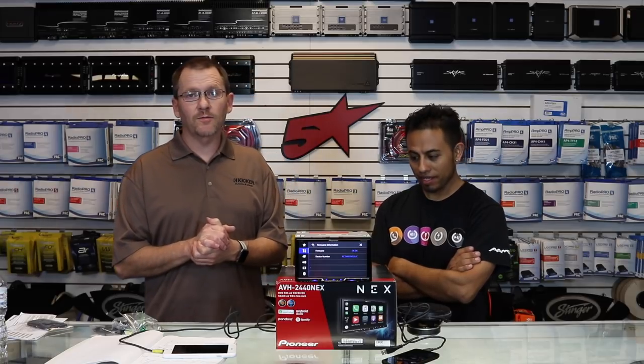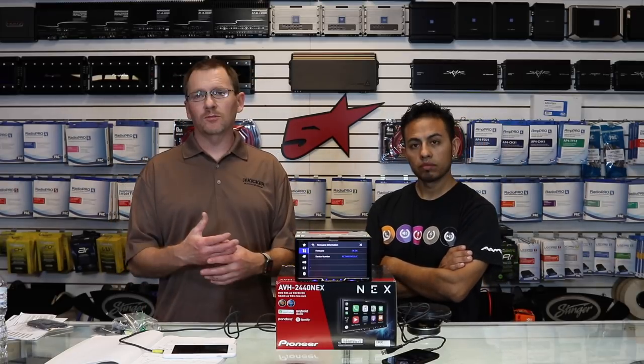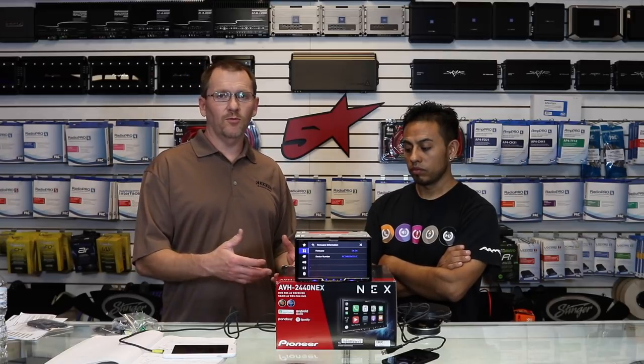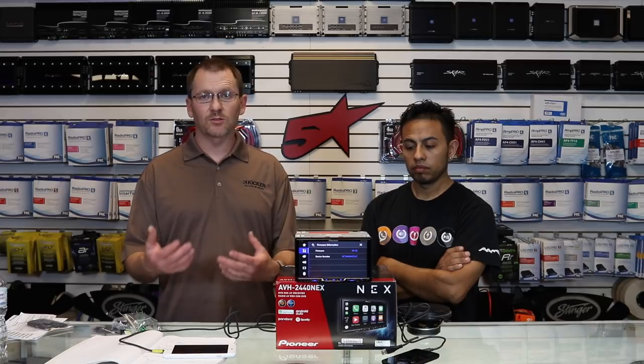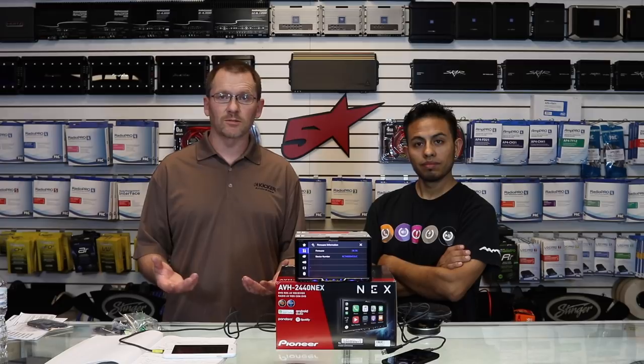That's it. These radios do a lot of stuff — a lot of buttons, bells, and whistles to get in there and feel. The only real difference between the 2440 and the 2330 is the backup lines — they took those out. Other than that, it's the same radio.